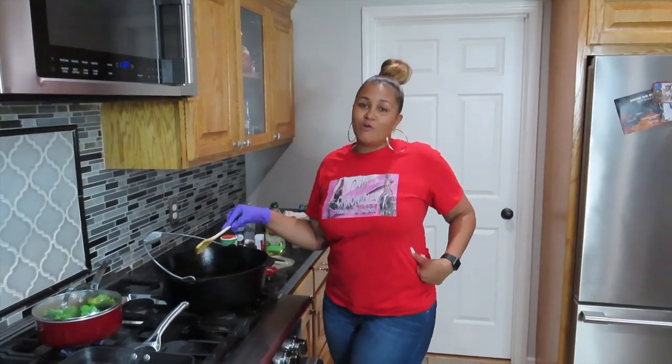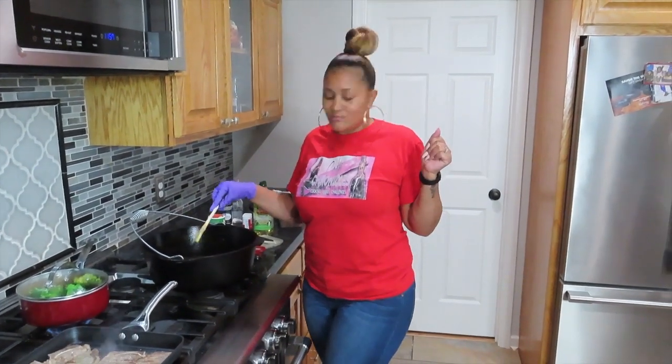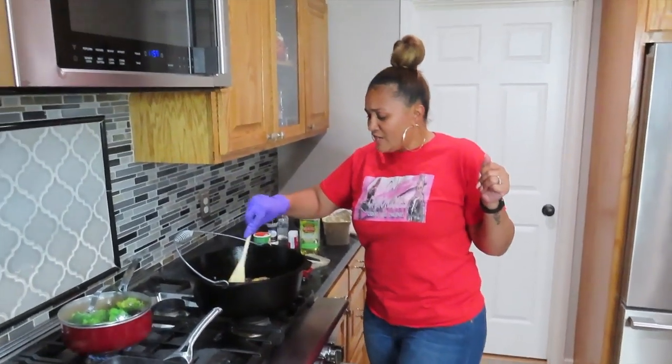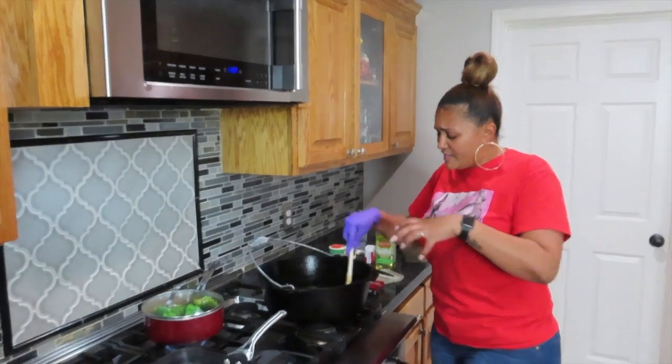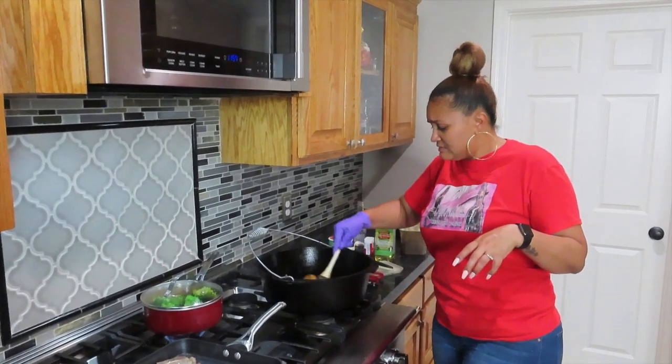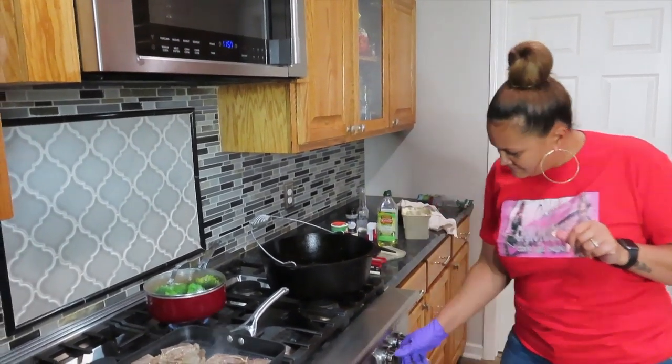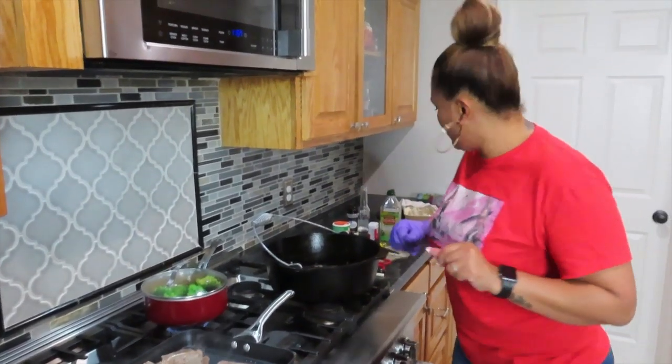Y'all, this is straight from work — put on my Cindy's Chronicles shirt and hung me in the kitchen. Alright guys, now make sure y'all do only like five more minutes on this because I kind of overcooked it a little bit, but it's still gonna be good. Alright, let's let that work.